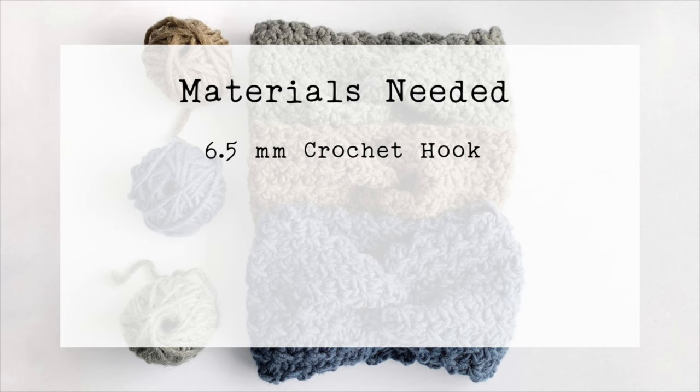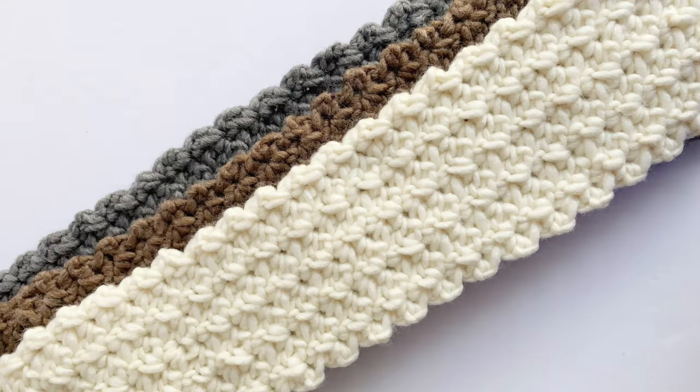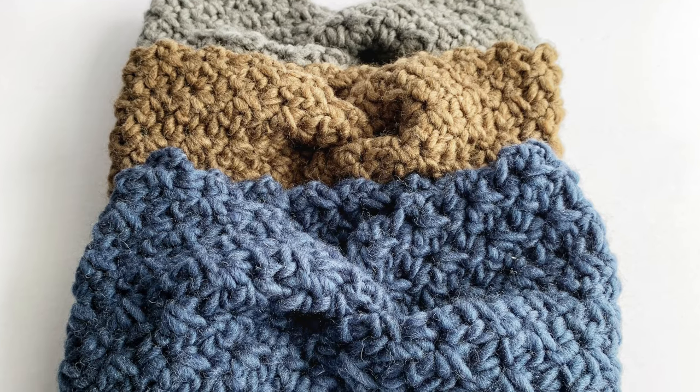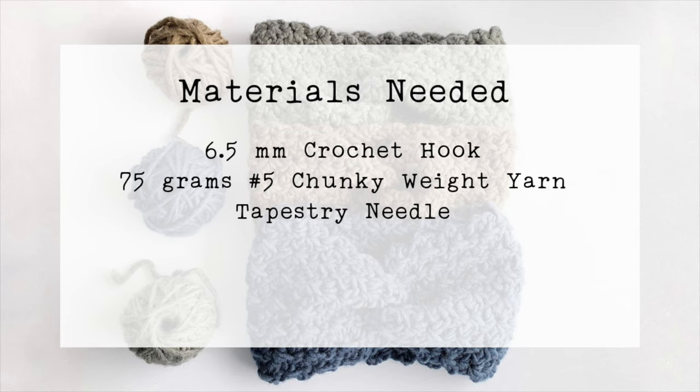For this demonstration you're going to need a 6.5 millimeter crochet hook and about 75 grams of chunky weight yarn. Keep in mind that depending on the yarn that you choose, it could change the height of the headband, so choose whatever yarn you want — even if it's a worsted weight or super bulky — and all you need to do is adjust the starting chain accordingly. Again, make sure that it's kept as a multiple of two.